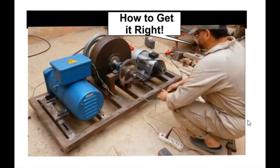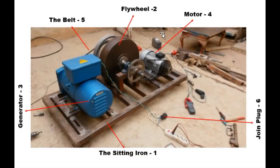We are in a very fantastic series on how to get it right. In the last production, we discussed intensively about the different things you need for you to get it right — the materials: the bells, the motor, the generator, the seatings, and the joints. Some of you are not going to watch the first video on how to get it right. Please go back to that video. Subscribe below and you'll see the series — how to get it right, Part 1.